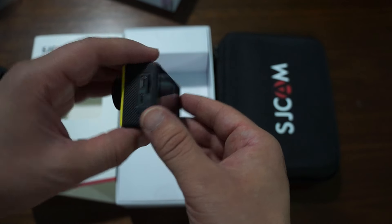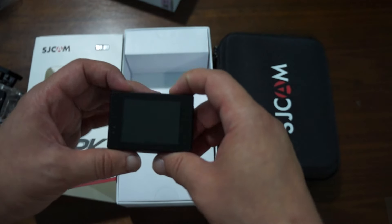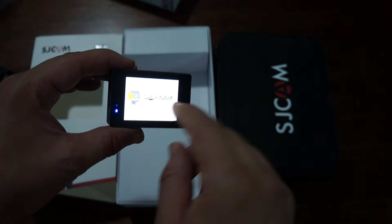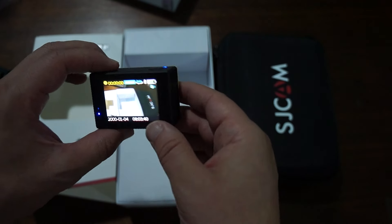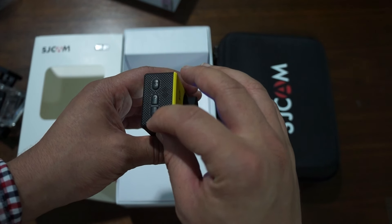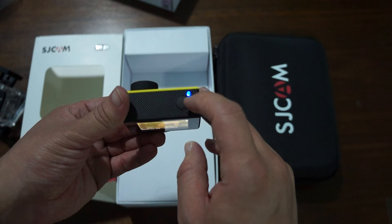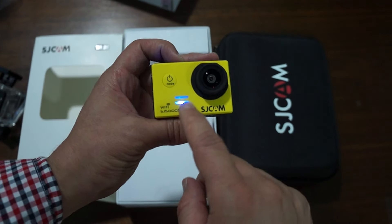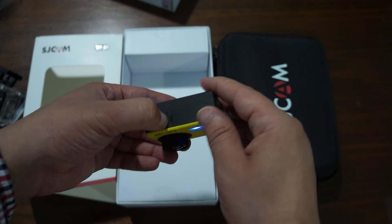This supports up to 128 gigabyte cards — only selected ones, so we still need to test which cards will work with this unit. On the back we have an indicator light and it says SJ5000X. On the side there's a WiFi button. At the top is a shutter/OK button and an LED indicator. You can also see an LED light on the front.